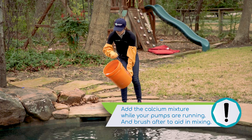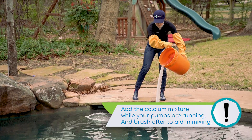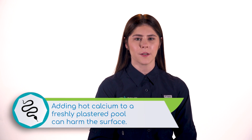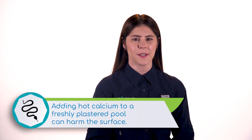Once the calcium is fully dissolved, pour it around the perimeter of the pool. Do not pour into the skimmer or put calcium chloride directly in the pool. If you are adding calcium while the pool is filling — like during the Orenda Startup procedure — give the bucket of calcium time to cool down before adding to the water. Adding hot, dissolved calcium during fill-up can cause problems on a new surface.